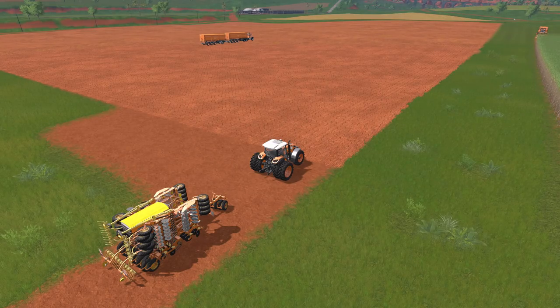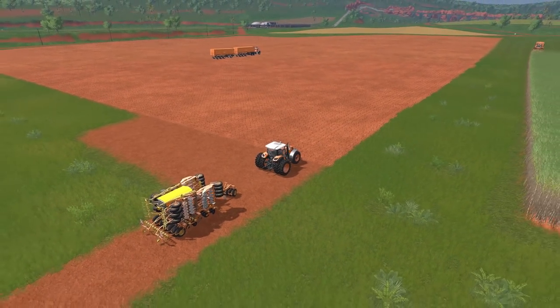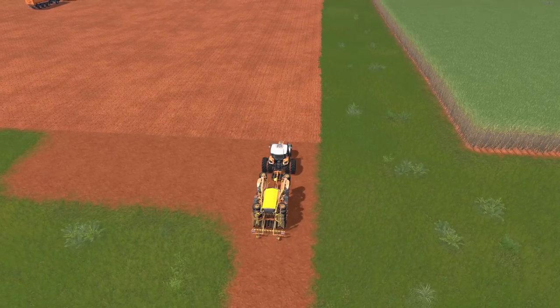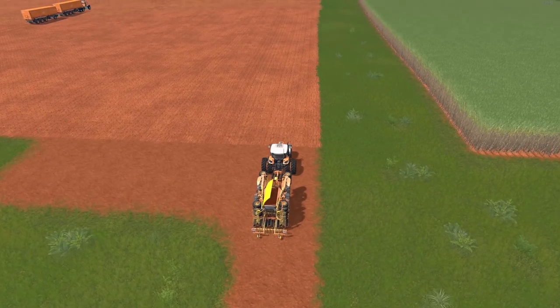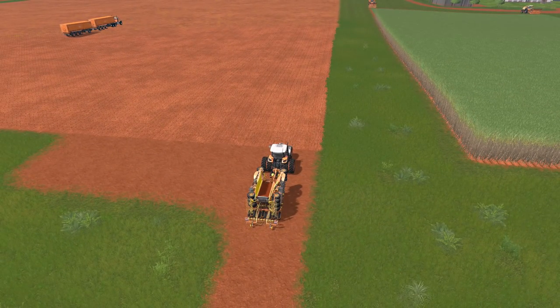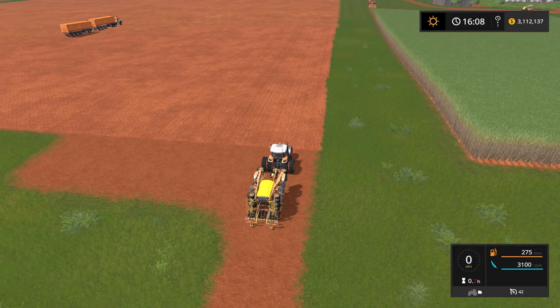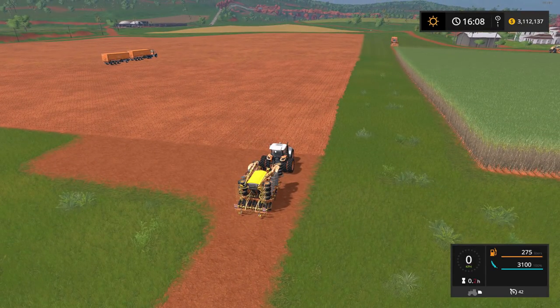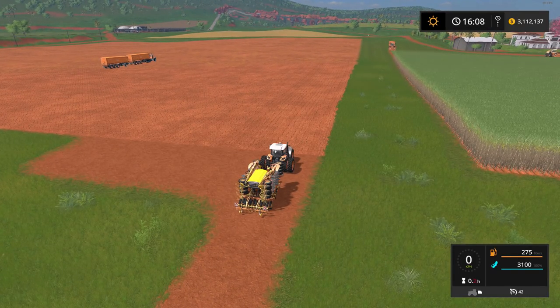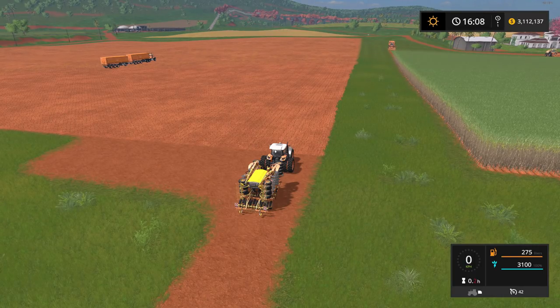We'll start with the Wadersted seeder. Starting up the tractor, hooking it up — remember, this one only seeds, it doesn't have fertilizer. Inside it's all just regular seed. Bringing up the HUD to show the different seed types in the bottom right-hand corner: wheat, barley, canola, soybean, oilseed radish, grass, sunflower, corn, potatoes, sugar beets, and there's your sugar cane right there.